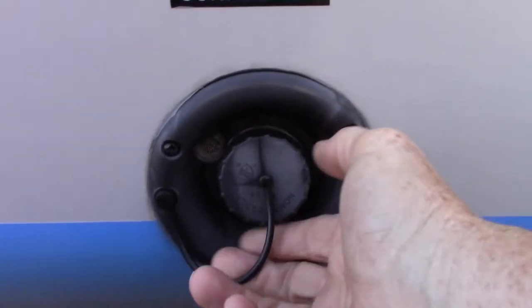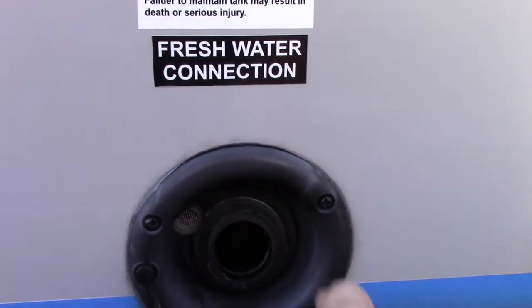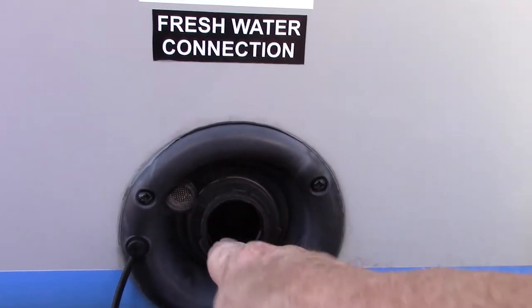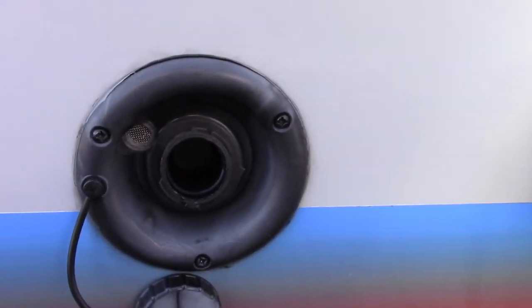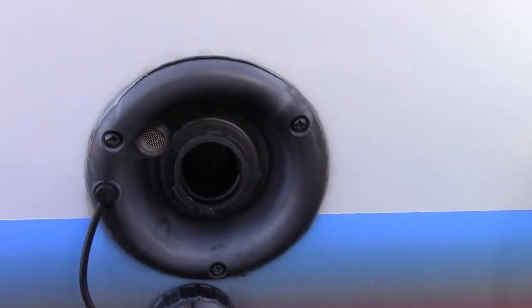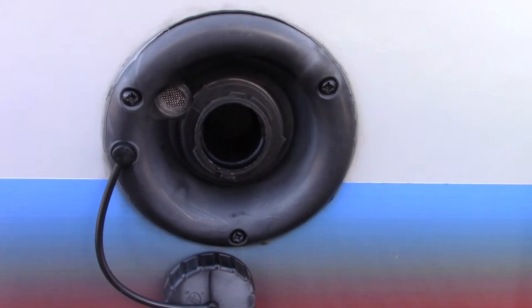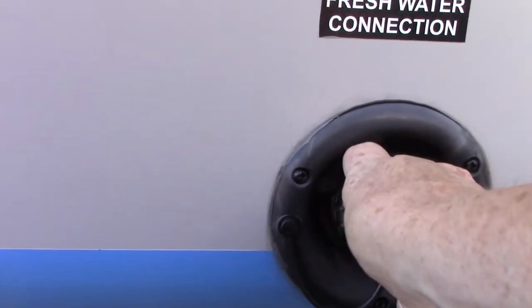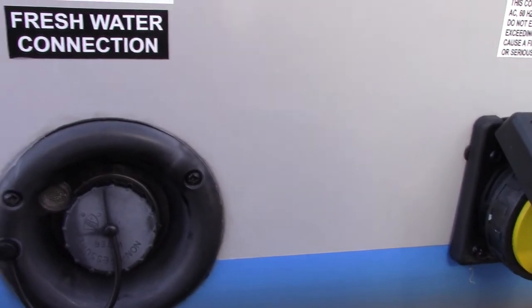We also have another way to get water to the trailer — the fresh water tank. If you don't have plumbing on your campsite, you can pre-fill this onboard fresh water tank. There's an electric pump inside, and you can pressurize the system that way and use onboard water. So everything will work just like you've got plumbing on the campsite, even though you don't.